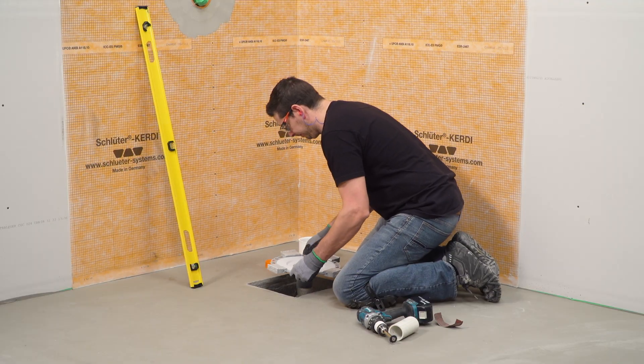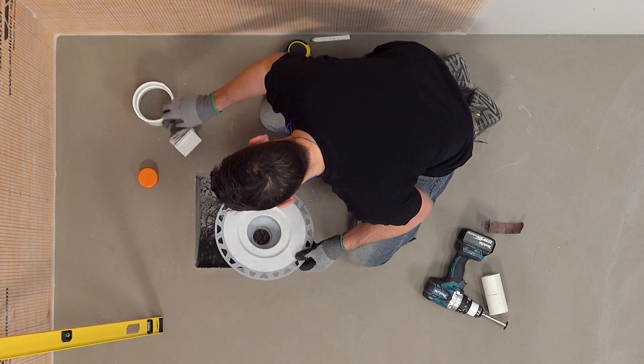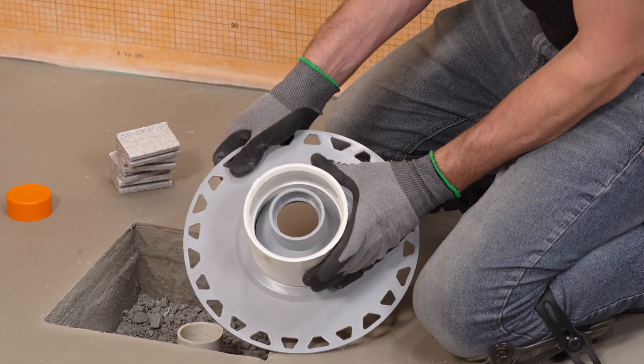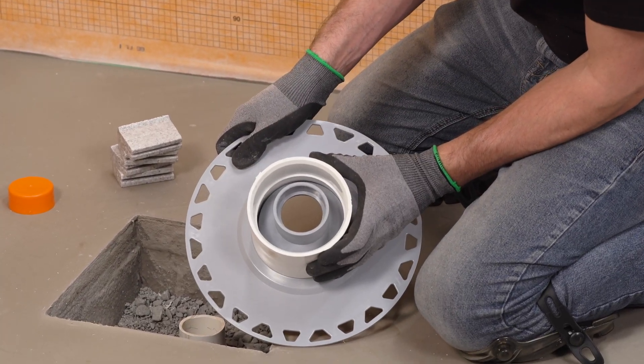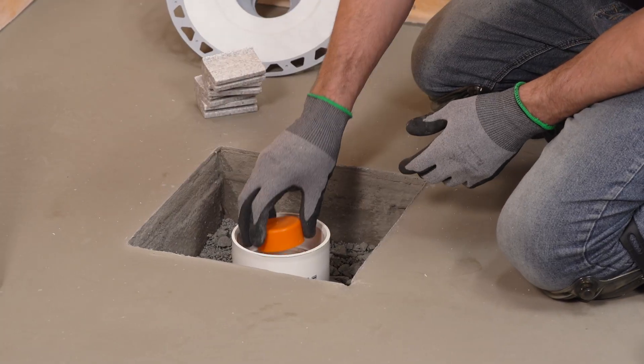Box-outs in concrete floors must be filled with dry-packed mortar or concrete prior to installing the drain. A pipe coupling or similar can be used as a form when filling the box-out. The recommended opening diameter is 4¾ inch to 5 inches.